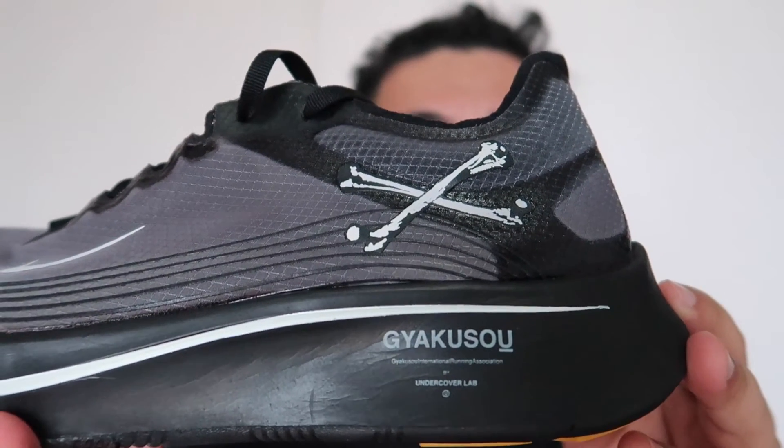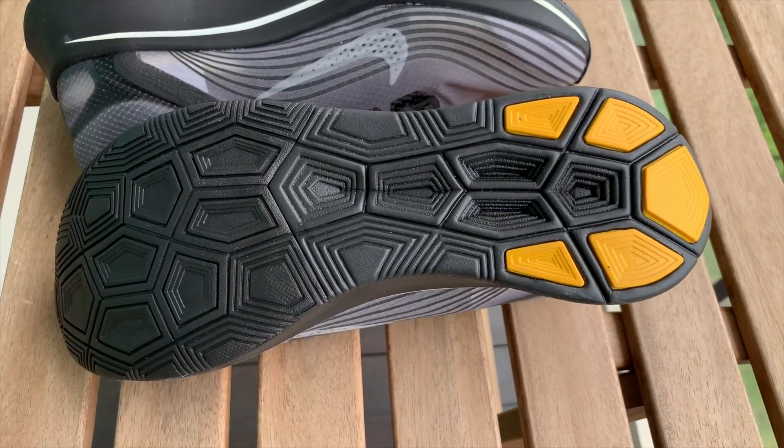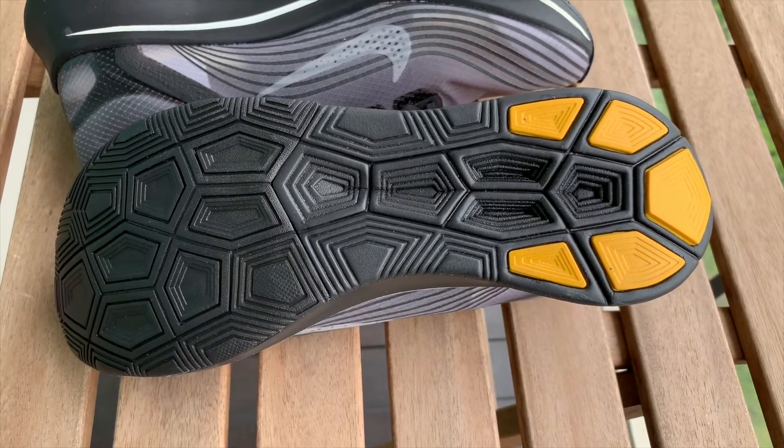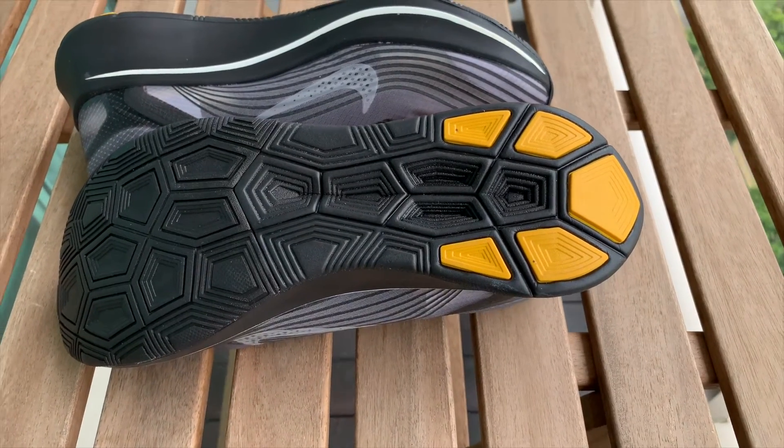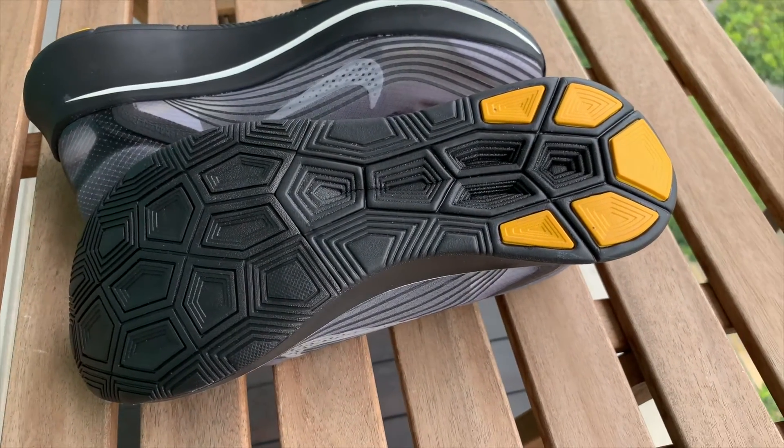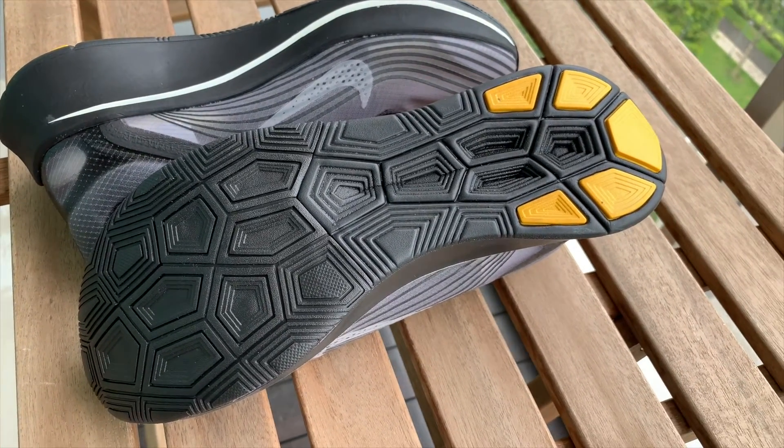And dito sa lateral side ng midsole, makikita mo na may print sya ng Yakuso branding. So itong midsole nya is made out of Lunarlon. If fan ka ng React midsole, mas comfortable pa rin syempre yung React compared dito sa Lunarlon kasi yung older technology na to. Pero hindi na rin naman masama itong Lunarlon — comfortable pa rin naman sya, kasi made for running naman din talaga itong sapatos na to. Going to the outside of the shoe, makikita mo na same lang yung pattern nya and yung structure nya katulad ng Zoumpli SPs. Ang difference lang is yung color — yung color nito dun sa heel part ng mga tabs ay mango yellow, same lang sya nung pagka-yellow nya nung insole nya.